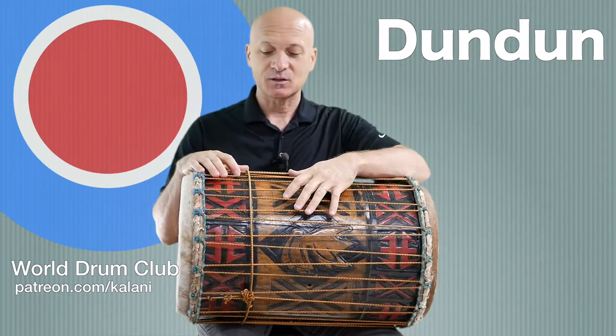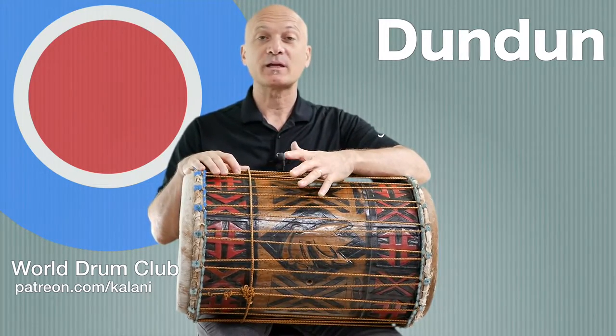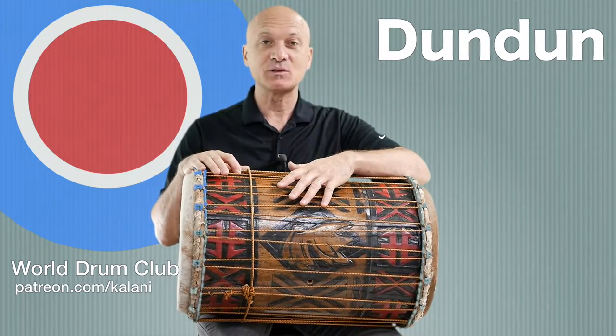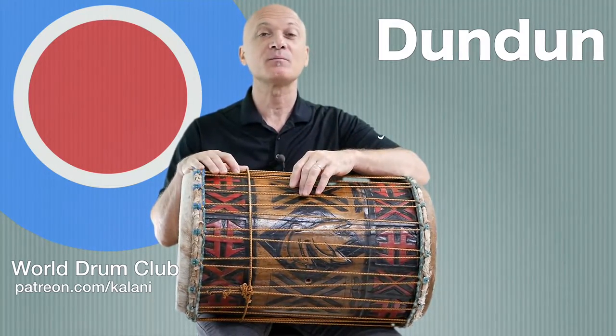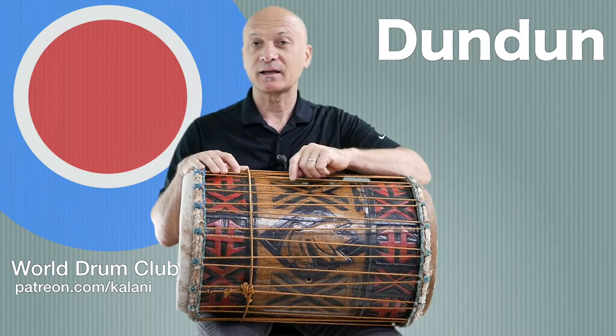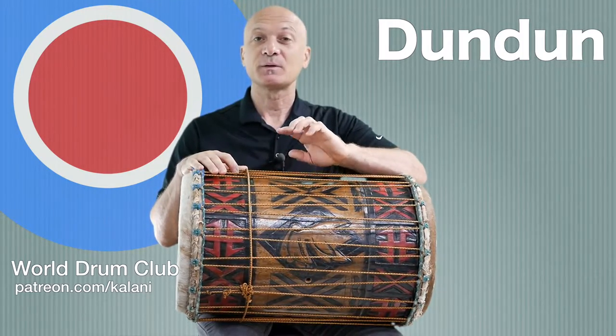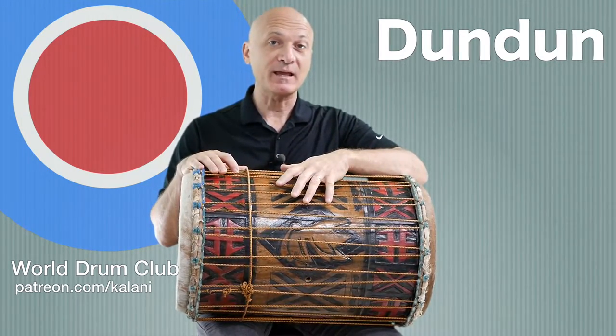So let me start at the beginning. This drum is a West African bass drum. It's played in the music of the Susu and Malinke people from West Africa, most notably from the countries of southwestern Mali and Guinea, a little bit in Senegal - that area where it's played with the djembe.